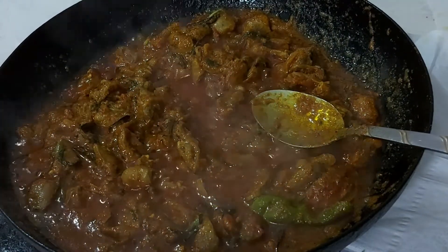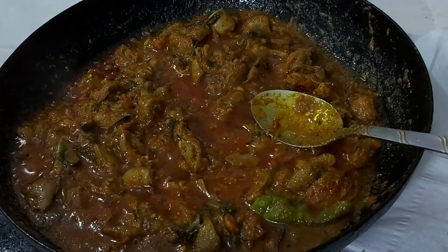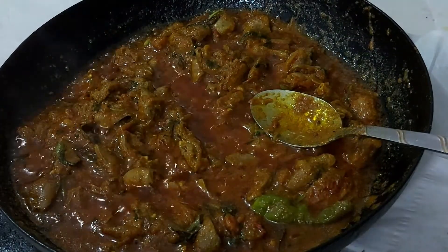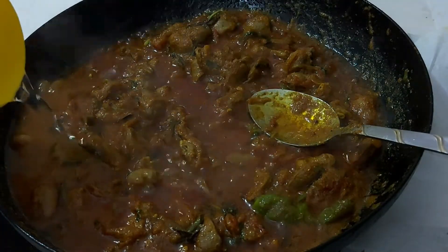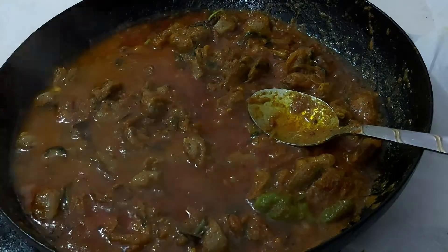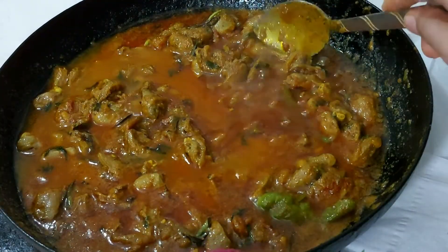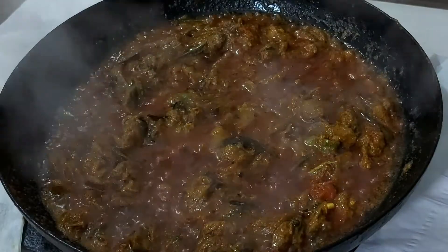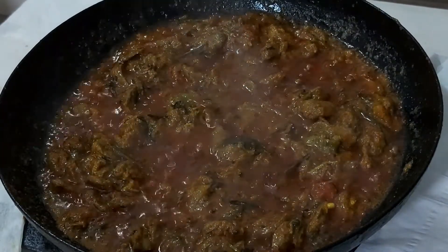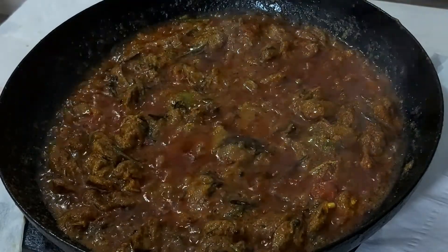I am going to add a little water. I will mix it in the pan. I am going to pour all of it into the pan and put it in place.